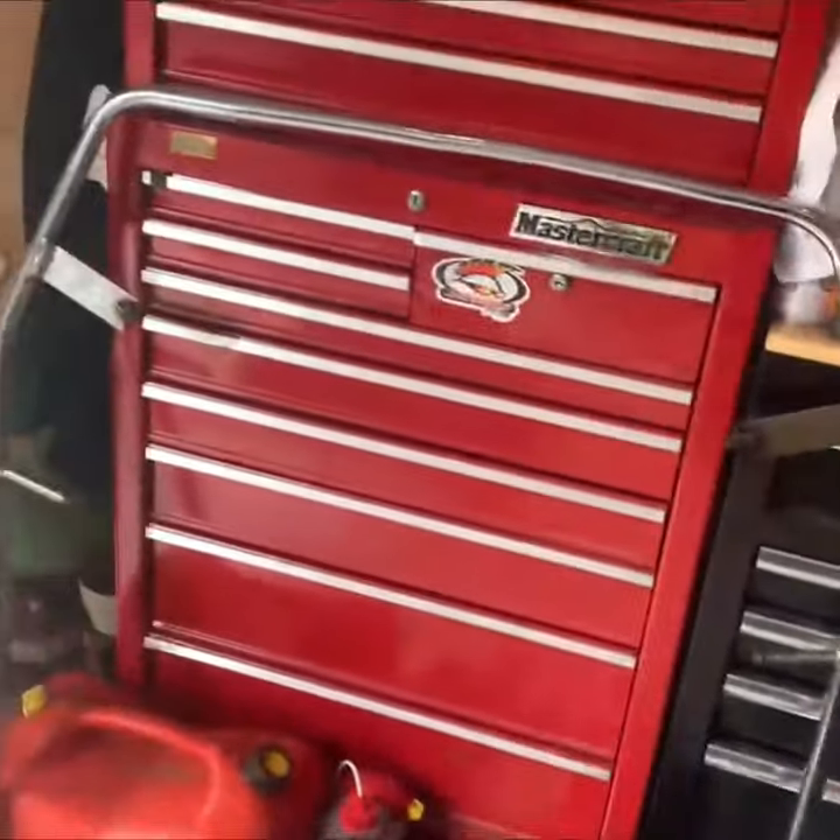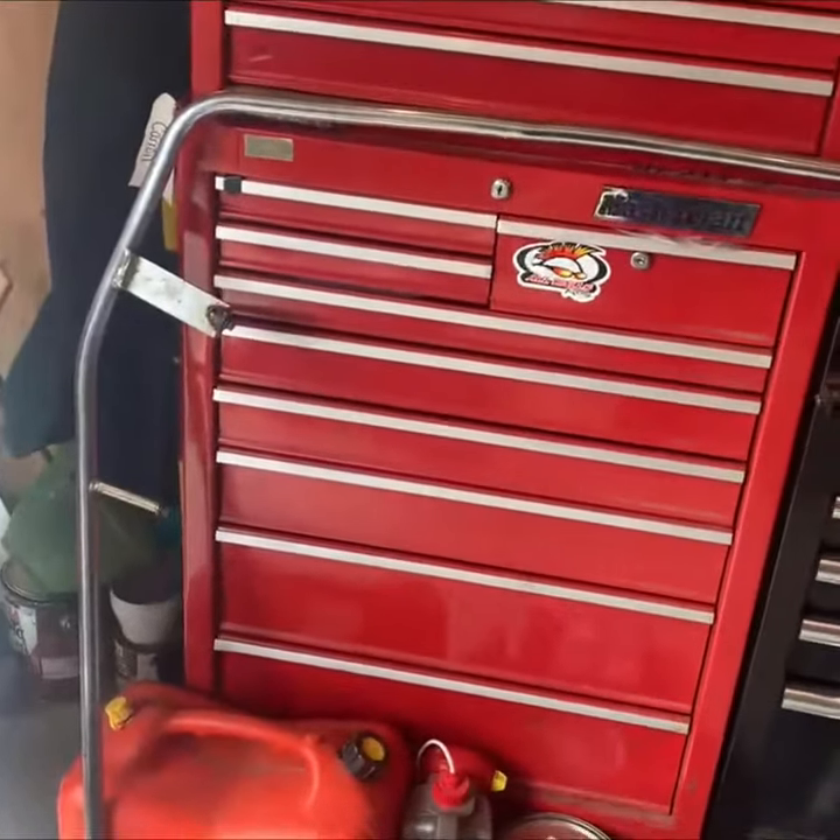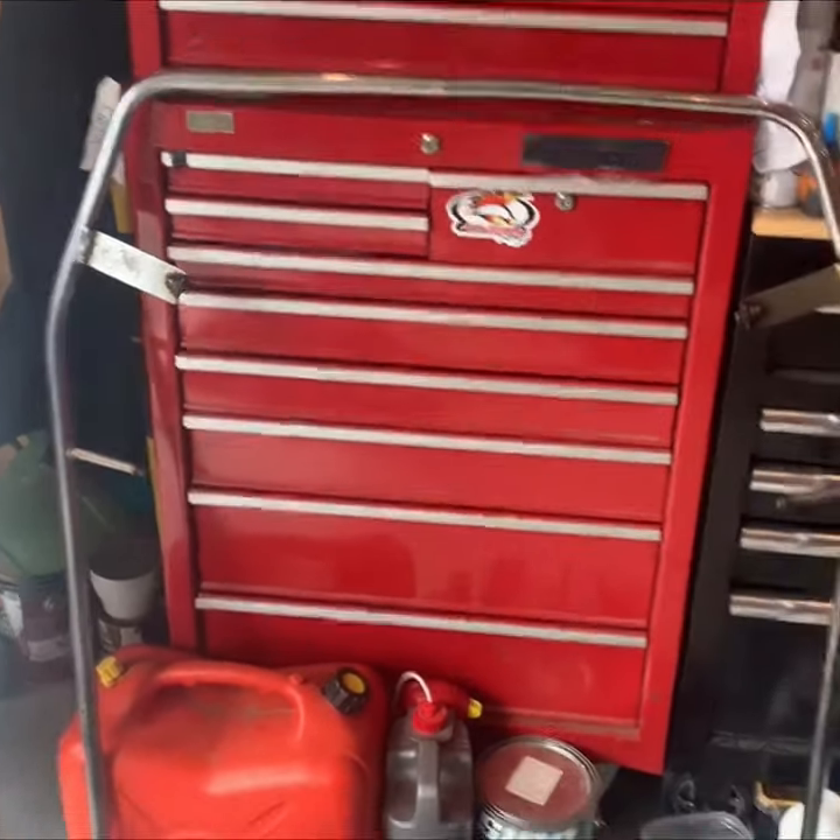The bar needs to be cleaned up and it will be ready for installation after that.